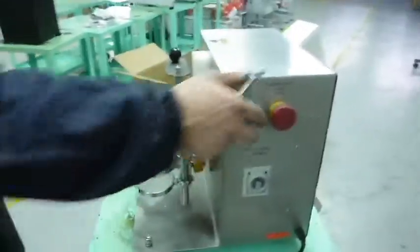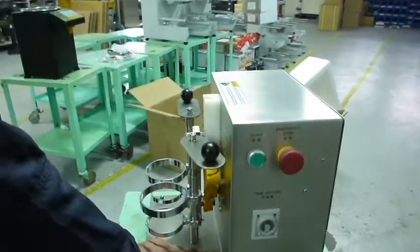Be careful — don't put your hand under the machine when you are operating.